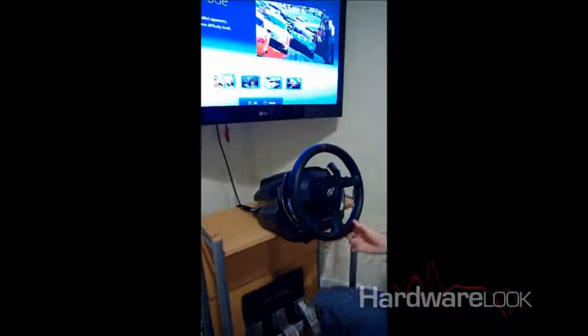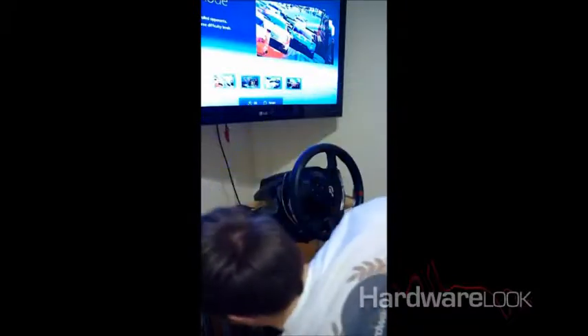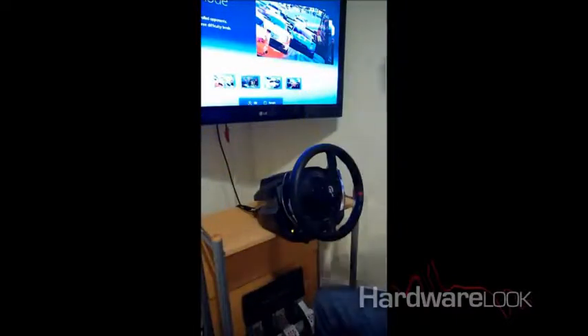We've got Gran Turismo set up here on the PS3. It is PC compatible, so you can use that as well. Connectivity is through the USB port. When you first plug the USB port into your PS3, if the wheel isn't set up right — if it's turned off-centre — it will auto-correct. So that's very handy.